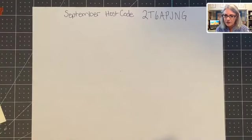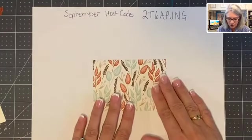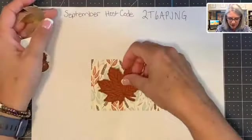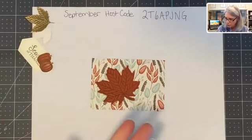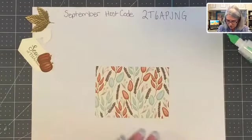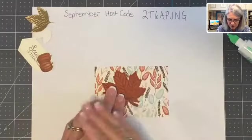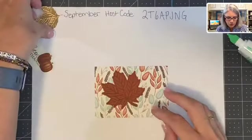We have stamped and cut our leaves and our sentiment. Now we're going to assemble our card front — we're not going to put our Z together yet. This is the front of the card, and we're going to attach all of this stuff on there. We're going to start with the big leaf — I just need a little glue here. I like using strong adhesive when I have an interactive card like this, because people tend to open and close it a lot, so you want your items stuck on there really well. We're going to put that little leaf kind of to the left, because our sentiment is going to come out to the right.